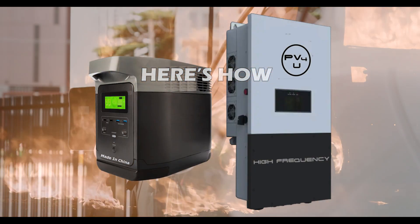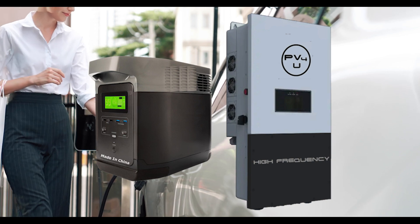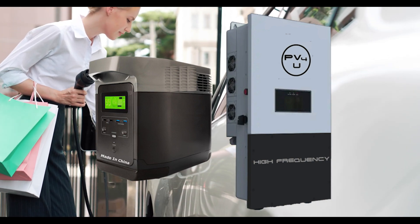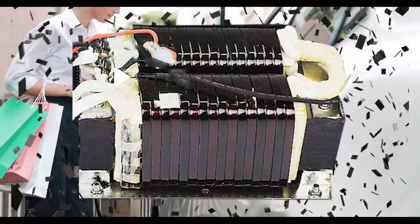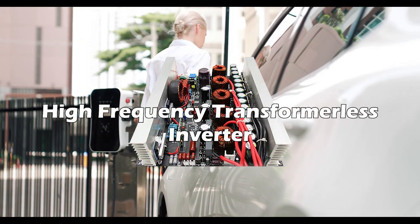High-frequency transformerless inverters and solar generators lack a very critical component that dramatically impacts their safety, reliability, and performance. That component is an iron core, copper wound output transformer. Without this heavy-duty transformer, high-frequency inverters offer a far poorer surge capacity and a shorter life expectancy.